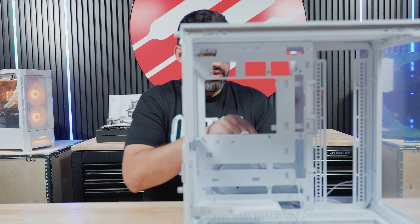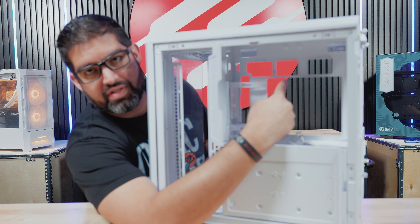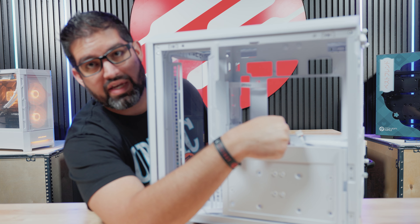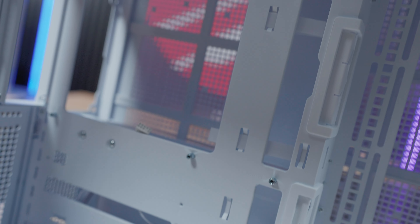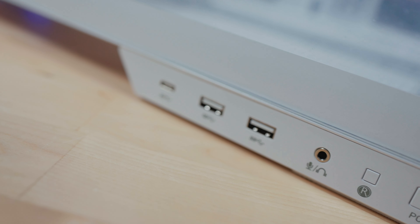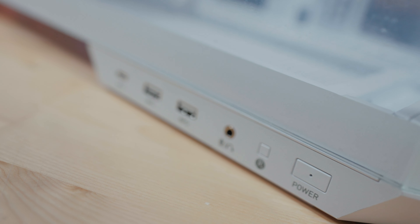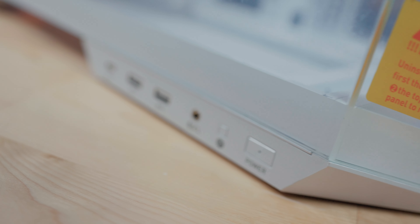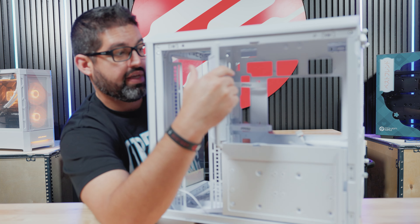If I flip this over, you can see a bit more. Pretty much everything is going to be routed through the back of the case itself. So on the front, you're not going to see any cables except for the GPU. If you have a GPU that requires a 6-pin connection, they also do have BTF GPUs where it actually connects directly to the motherboard itself, so there's no 8-pin or new connector for the GPU.